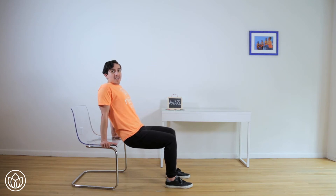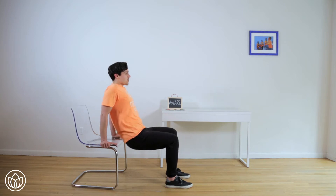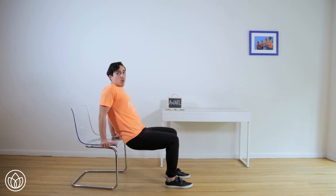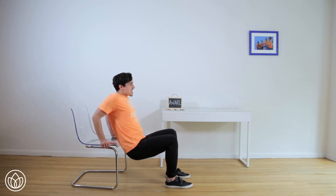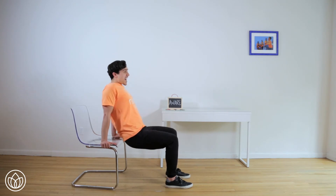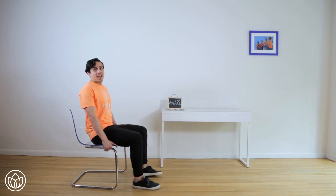Now we'll go fast — here it is at one, and two, and three. Make sure four — the elbows keep pointing back. Five, six. Engage your abs. Seven, eight, nine. Last one — ten. Hold it for five, four, three, two, one. Sit back and feel the awareness in your arms.